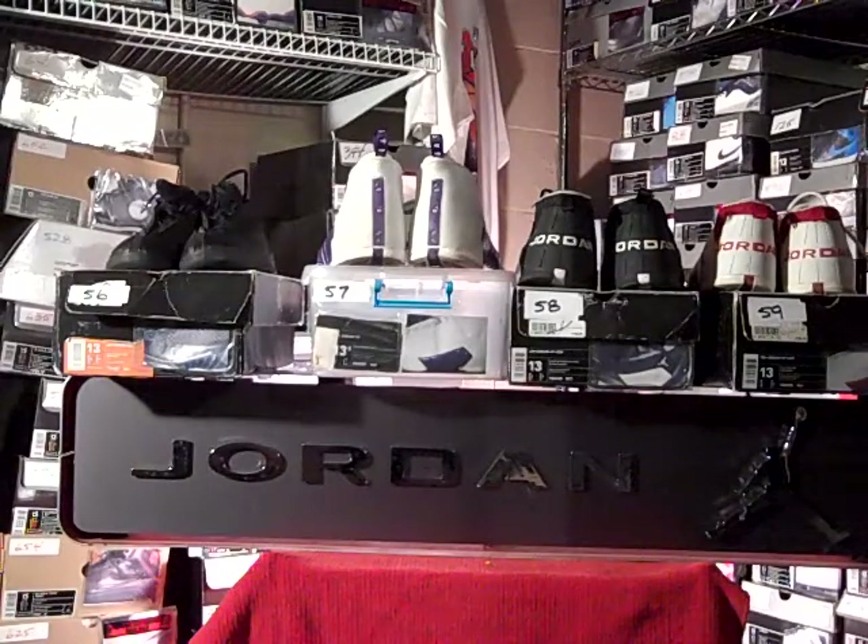The stripe down the back consists of numbers that were important to Jordan: 217, which is MJ's birthday; 15 was the model of the shoe; 6 for his championships; and 23 was his number.